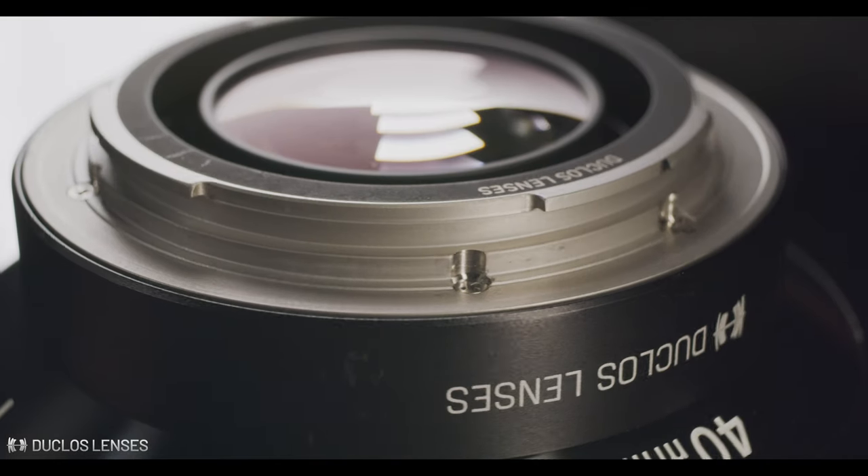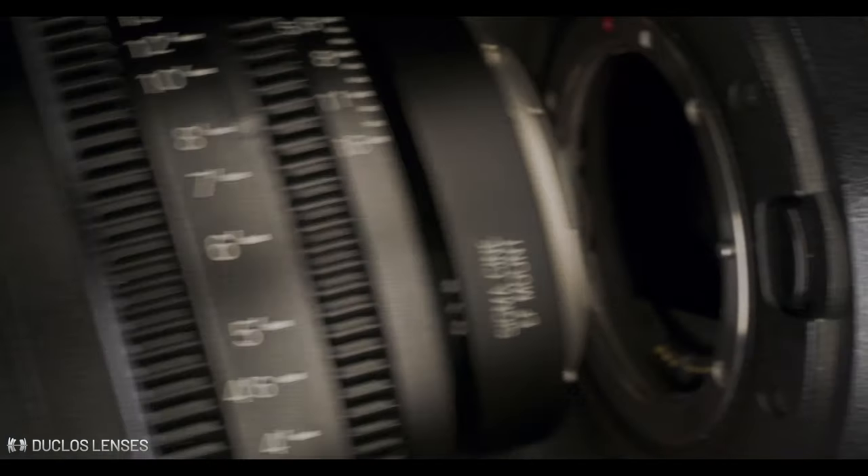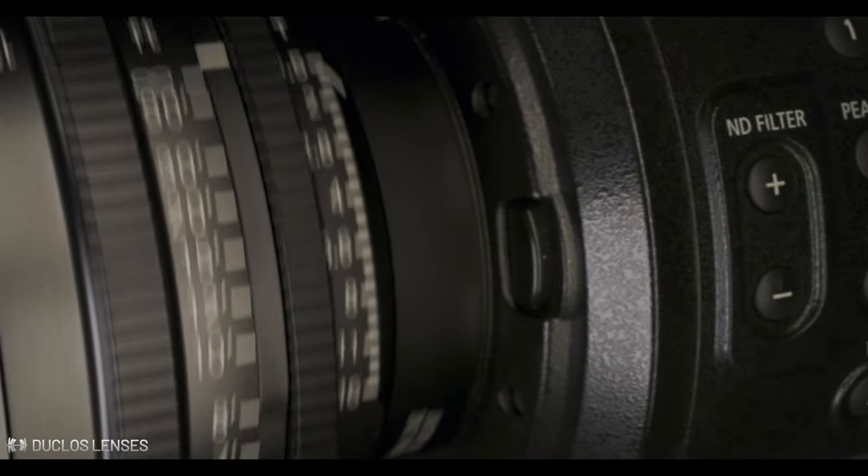The mount flange is CNC machined from stainless steel and the submount is made of billet aluminum alloy anodized black. Just like the rest of our accessories, this conversion kit is fully supported by Sigma, which means that the warranty stays intact.